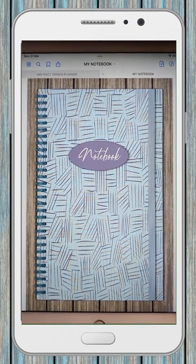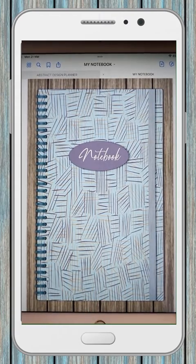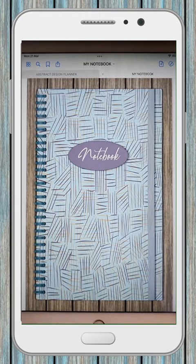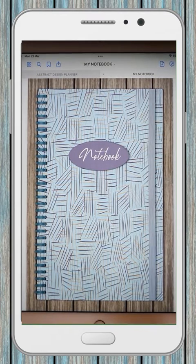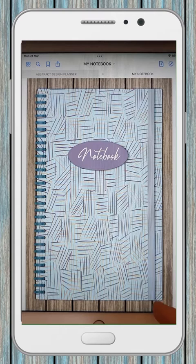I actually created this one in PowerPoint. PowerPoint is the tool I mostly use for my physical planners and journals and it is quite a powerful design tool. You can see it's got what looks like a cover with ring binding. The ring binding or spiral binding is actually a graphic — I've built up quite a collection of graphics over the years. The elastic-looking band holding the notebook together is just a shape in PowerPoint with a pattern applied to it.